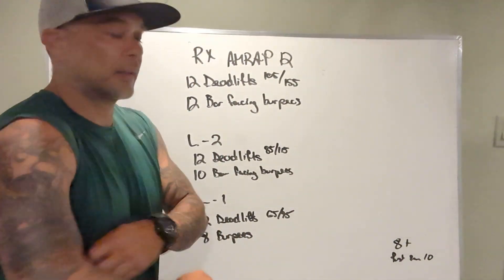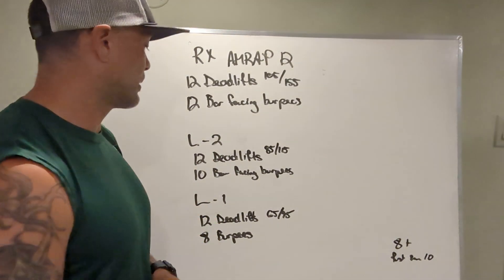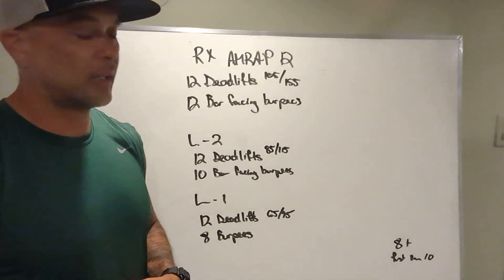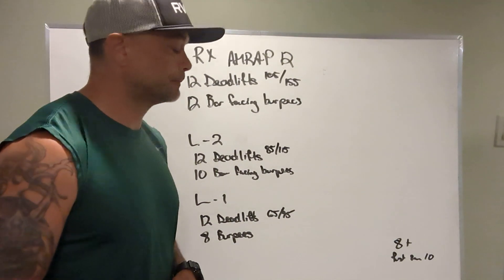Level 2 is going to be 12 deadlifts at 85 and 115, and 10 bar-facing burpees. Level 1 is 12 deadlifts at 65 and 95, and 8 burpees — sorry, bar-facing burpees for Level 2.